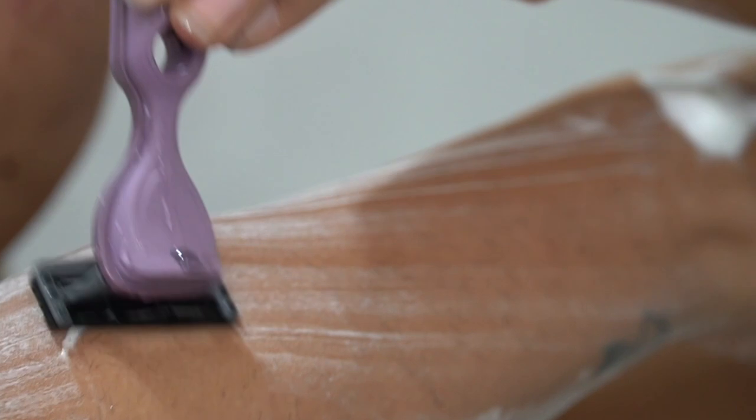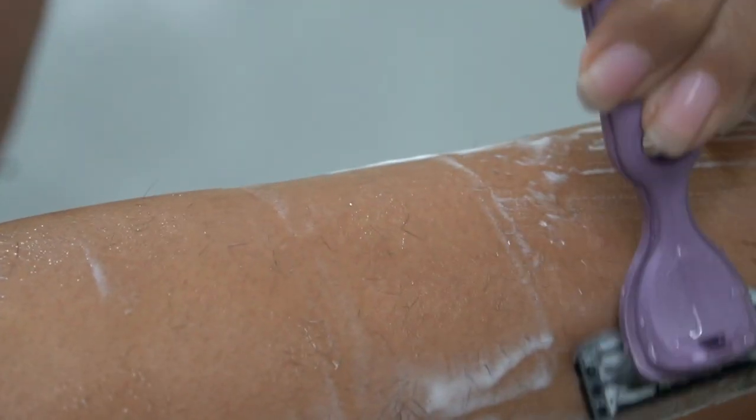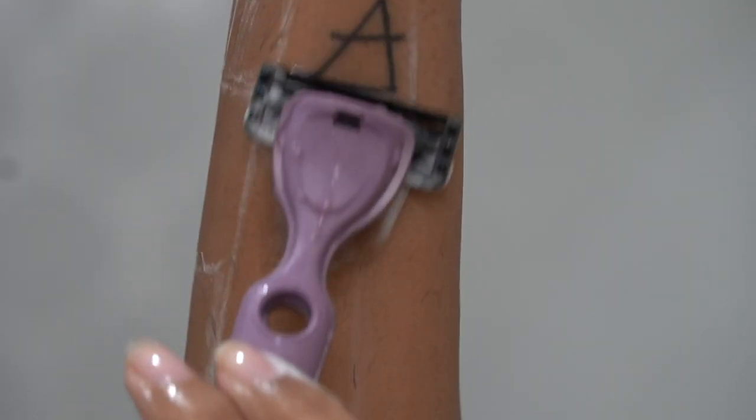The way I shave is in the opposite direction of hair growth. So if the hair on my arm grows downward, I move the razor upward. For underarms, the hair grows in many different angles, so I adjust the direction accordingly. I'm also undergoing laser on my legs, but between sessions the hair comes back, so I shave upward there too — always opposite to the hair direction.